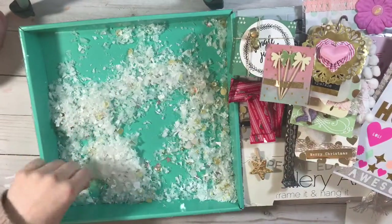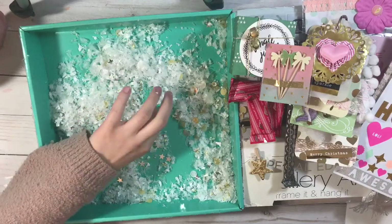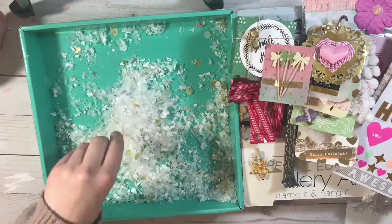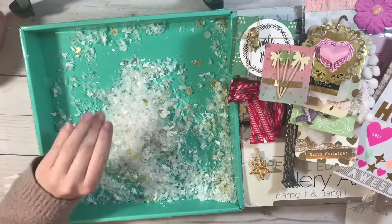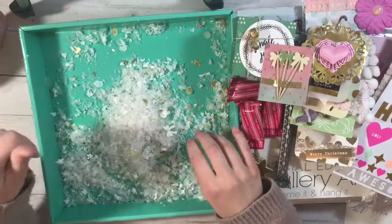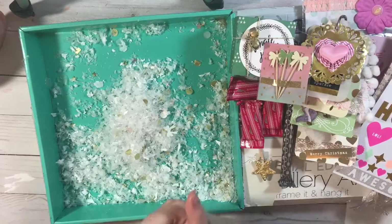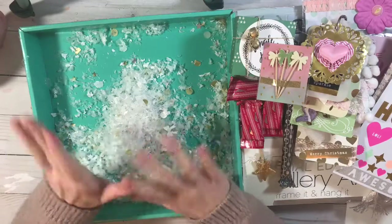Seriously, thank you for everything — look at these cute little stars! I love this; I might actually just save this whole thing because I like to reuse all of my boxes, so this box will definitely be reused. Anyway, I'm rambling — thank you so much Tina, I love it so so much, everything was perfect. If you guys liked this video, please give me a thumbs up, subscribe, and leave me a comment down below. I'll see you guys on my next one — bye bye!